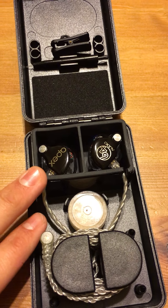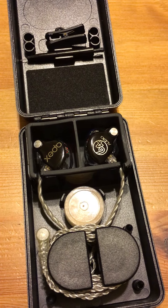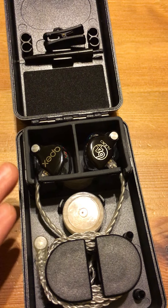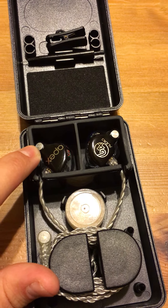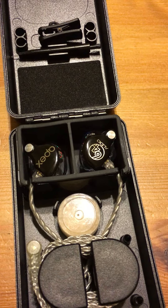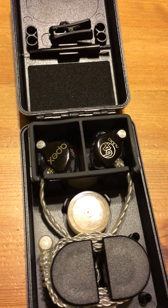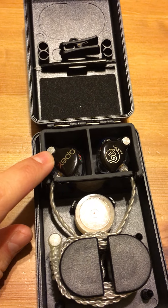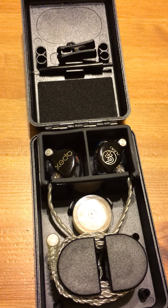I went with the A6s because of their clear and defined sound, and that is what I love about these — they're really clear. That is due in part to the Apex technology, which reduces the pneumatic pressure that builds up in your ear. That pneumatic pressure can eventually damage your ears and lead to hearing loss down the road. With Apex, since the pressure is lowered, it helps you listen to details you've never heard before.